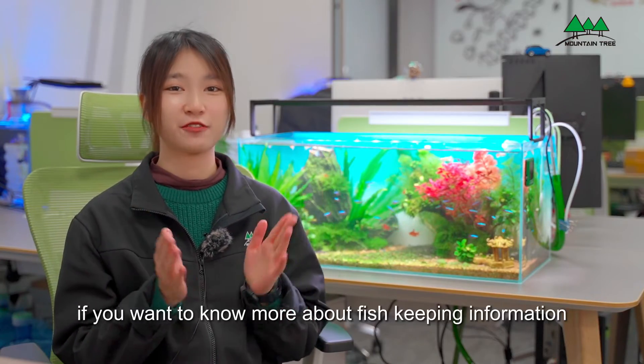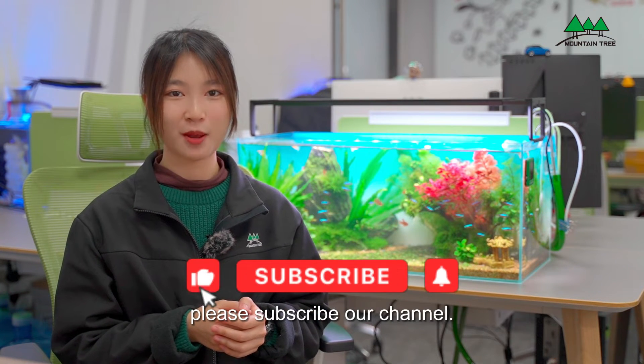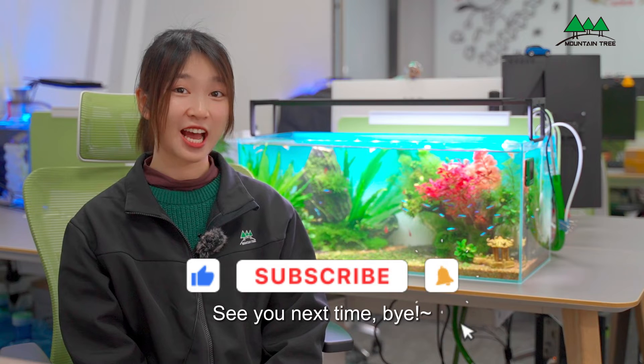That's all for today. If you want to know more about fish-keeping information, please subscribe to our channel. See you next time. Bye!